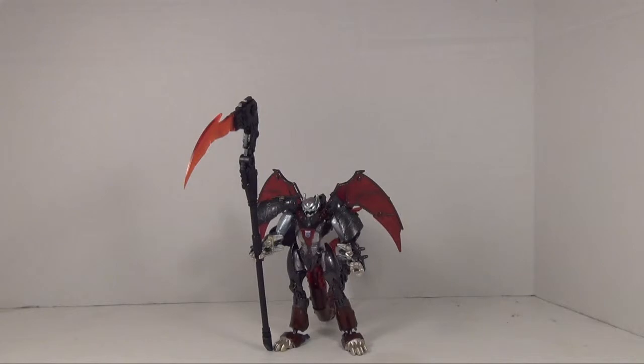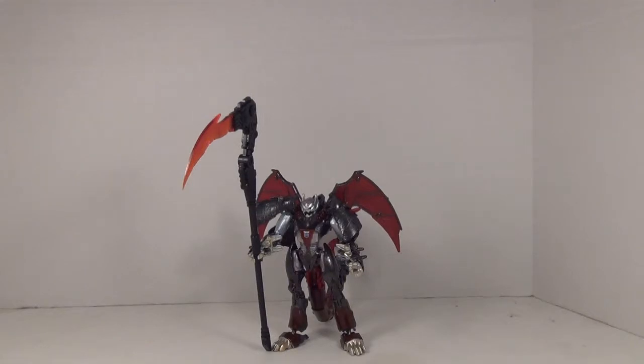Hey YouTubers, this is Grimmie here and I'm doing a quick review on the Soul Eater by Dr. Wu. This is one of the newest weapons from Dr. Wu and it's a pretty nice looking scythe.